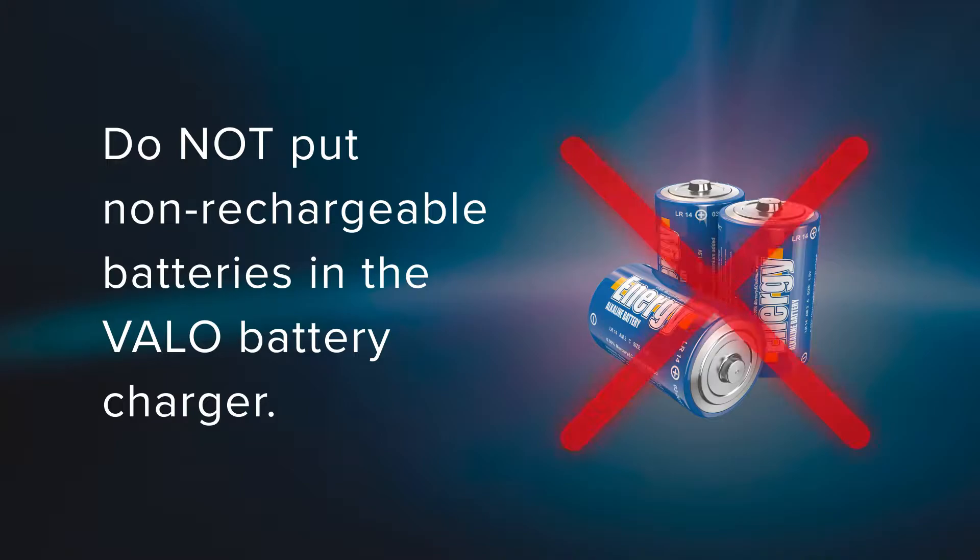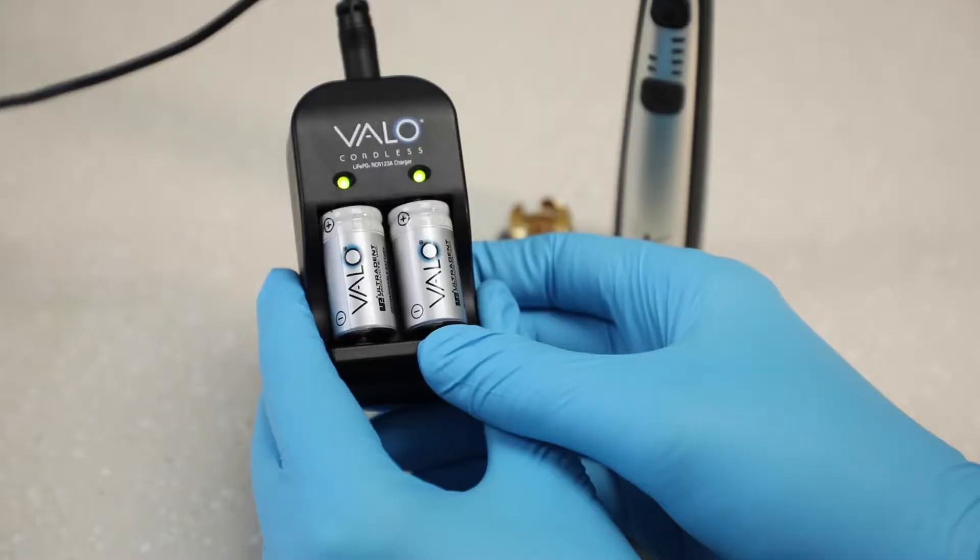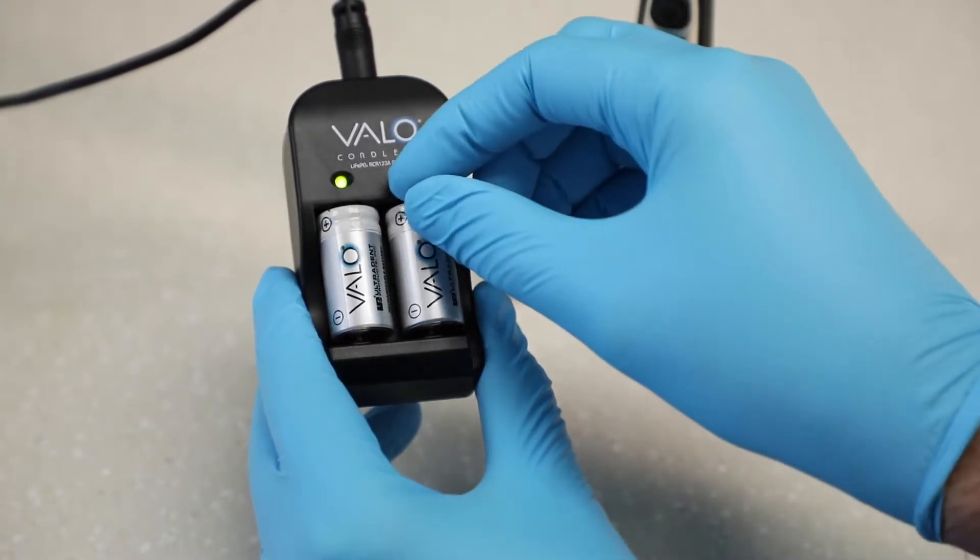Note: do not put non-rechargeable batteries in the Velo battery charger. The batteries will take up to an hour to charge. Leave the batteries in the charger until they are ready for use. Green lights will indicate that the batteries are ready for use.